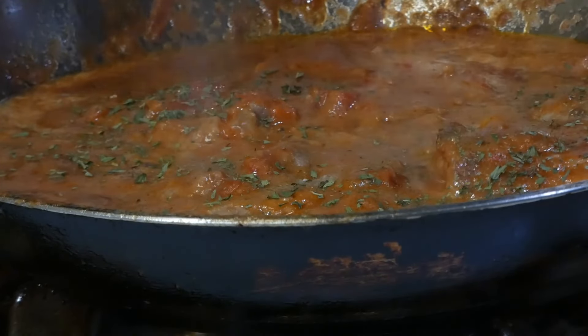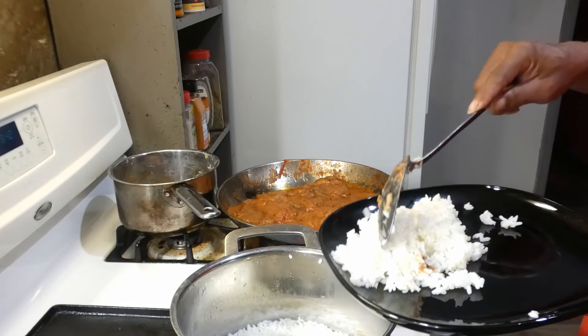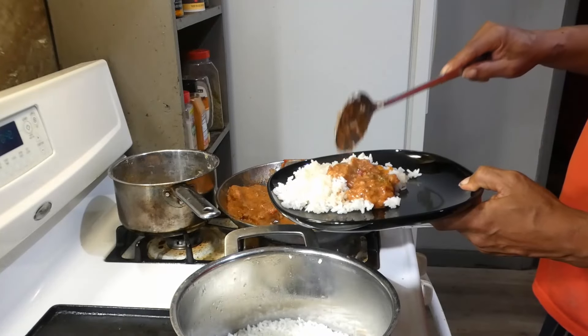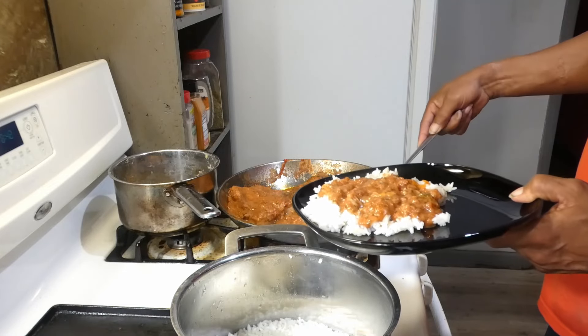About two to three minutes before you're ready to eat, add in some parsley and let that cook down. But hey, we're ready to eat y'all — so we're gonna scoop up some rice and then hit it with that good gravy.